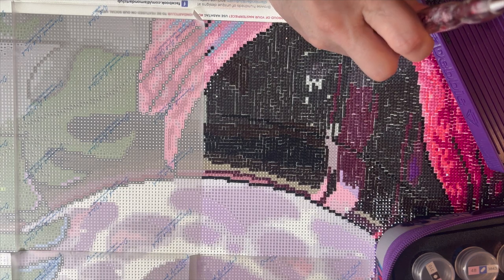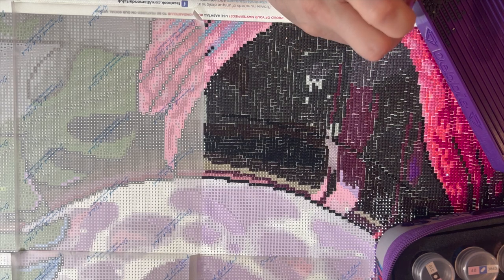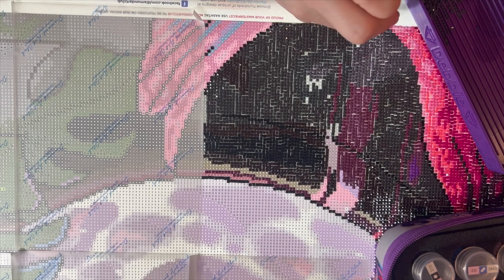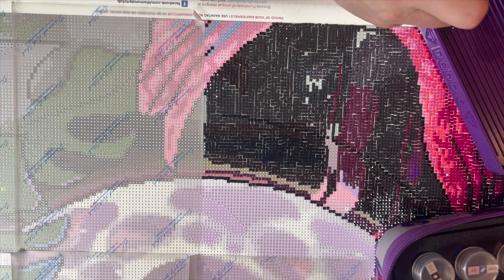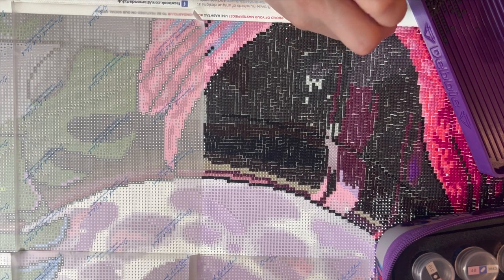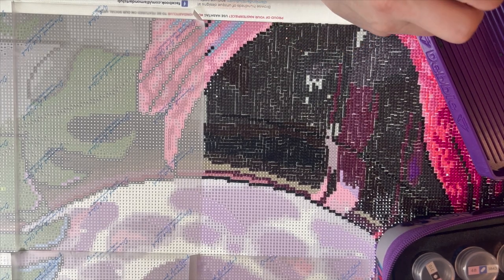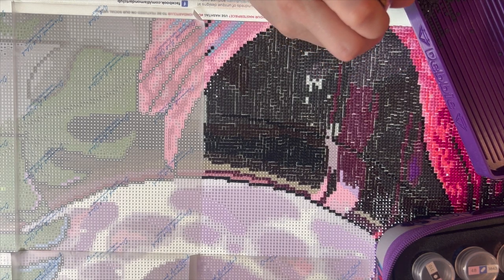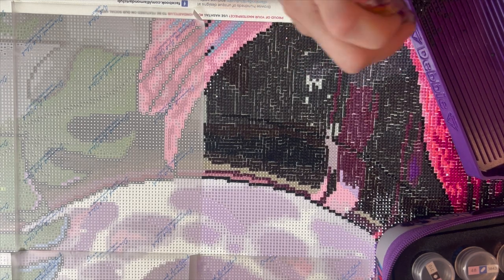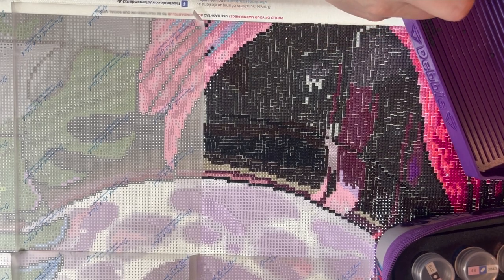My stress and anxiety have been so much lower this year than in a long time — really the past two years — because I'm working less and I get to diamond paint more, which makes me really happy. When I was working so much, I was doing good to diamond paint a few hours on weekends. Now I get to diamond paint almost every single day. I have quite a few projects going on right now and I'm trying to get to where I'm only working on two, but we'll see.